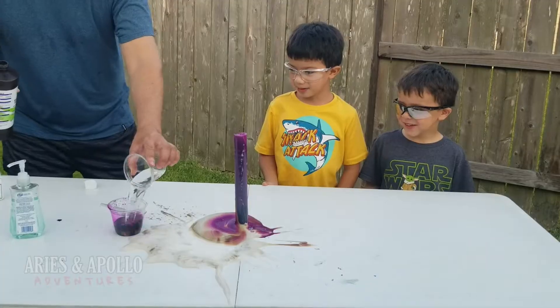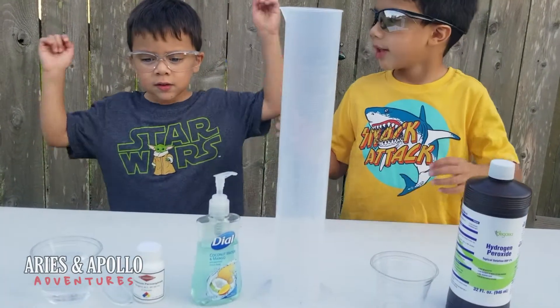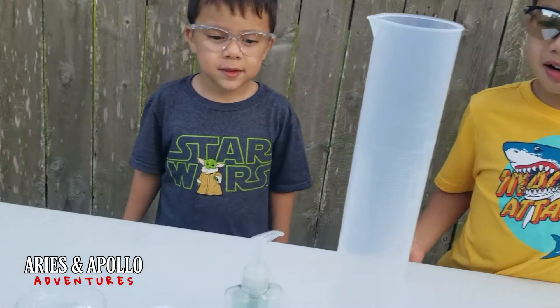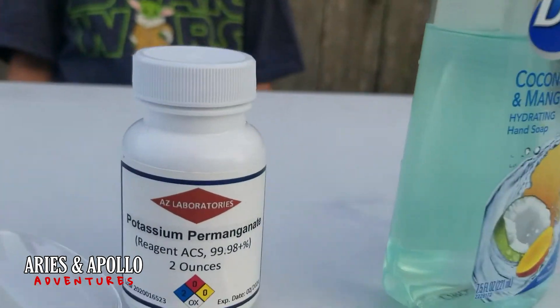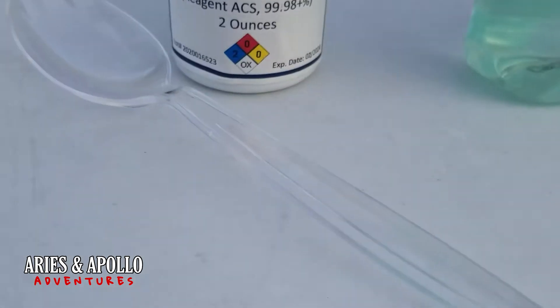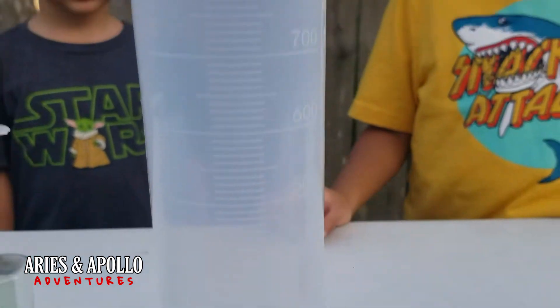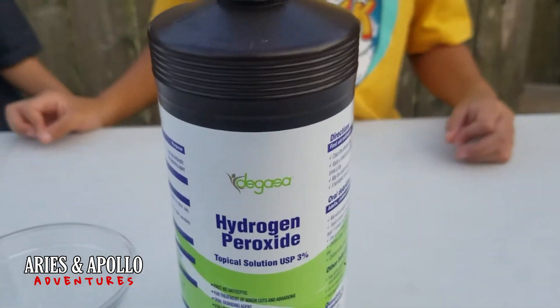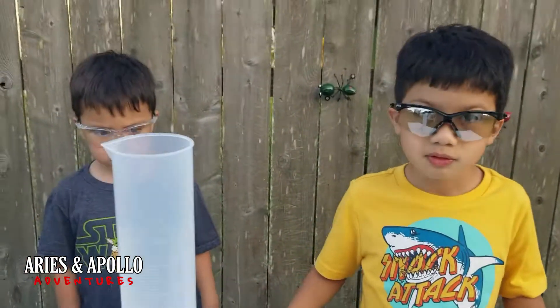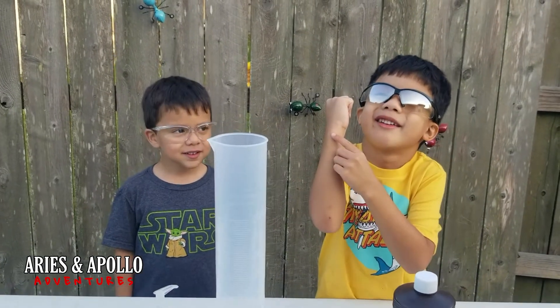What experiment are we doing today? In order to do that, you're going to need a cup of water, potassium permanganate, a spoon, dish soap, one of these cylinders, another cup, and some hydrogen peroxide. Then we're gonna mix that together like mad scientists, right?